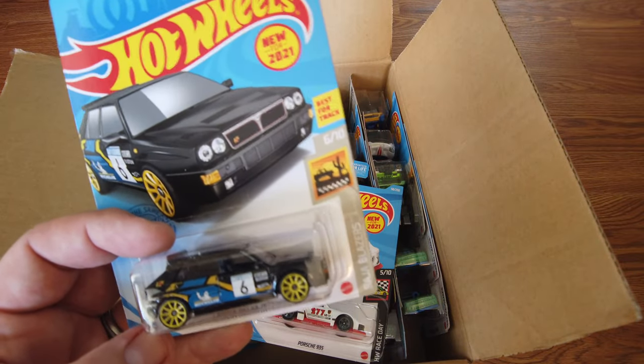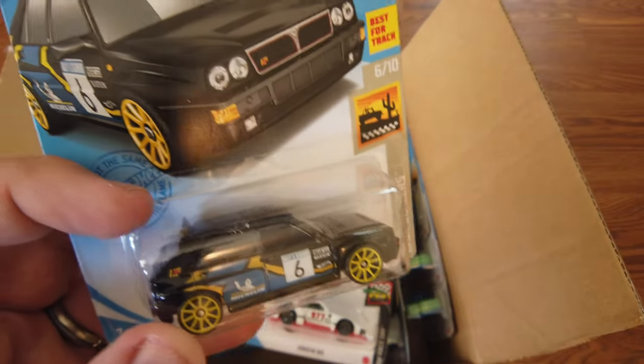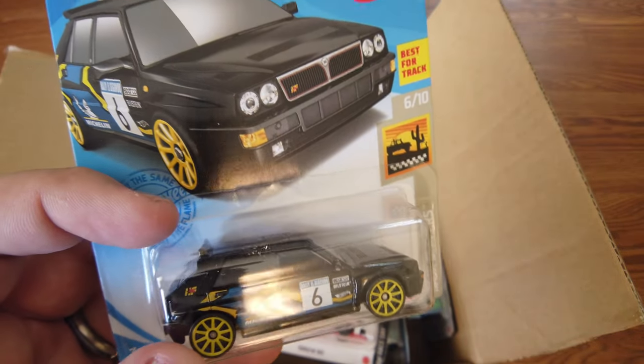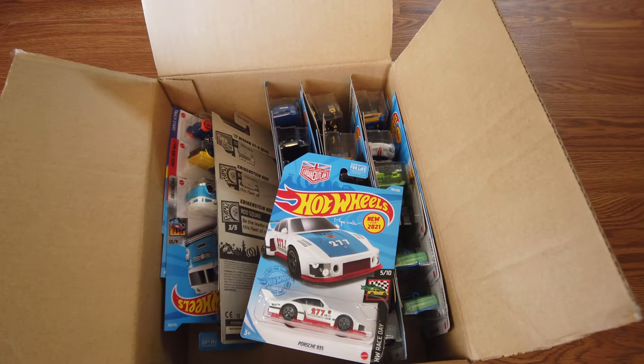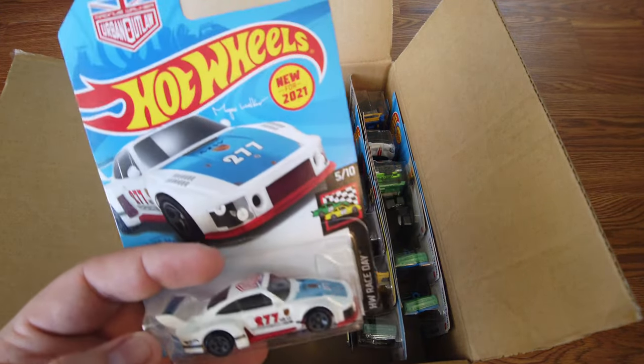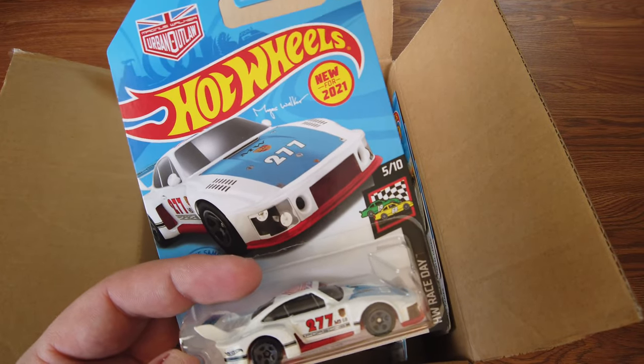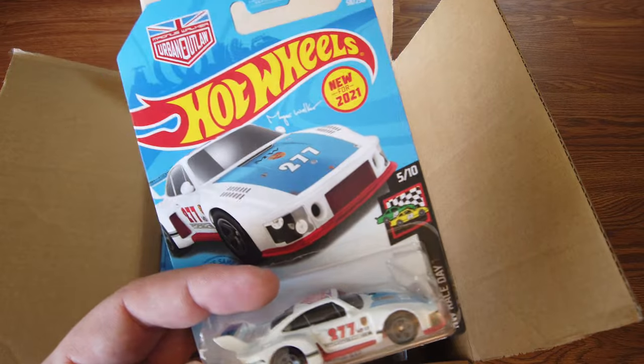Next up, a new color variation for the Lancia — gotta love a good rally car. With a number six on the door and a white panel. And the Porsche 935 from Magnus Walker Urban Outlaw.